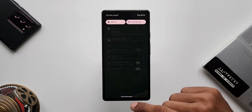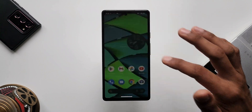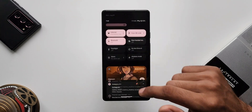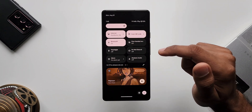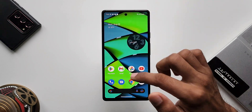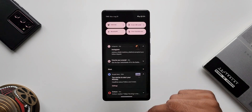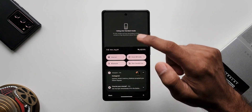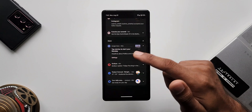Now on the quick panel we have got two new tiles — one is for one-handed mode and the second one is for QR code scanning. I've got the QR code scanner here and a toggle for one-handed mode as well. We can tap on the QR code scanner to open it directly, and tap the one-handed mode tile to enable it. We can swipe from the bottom of the screen to see the one-handed mode active, letting us use our phone with just a thumb.